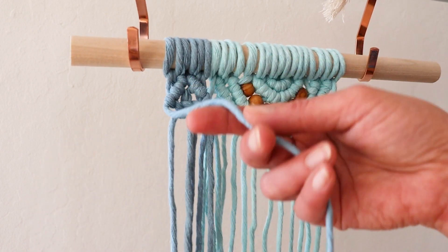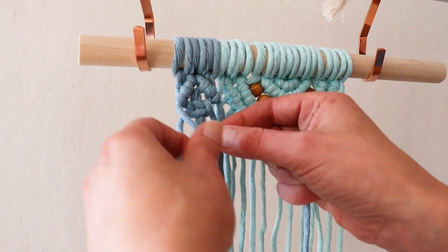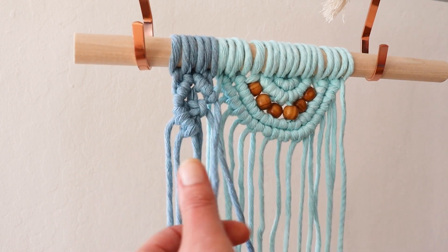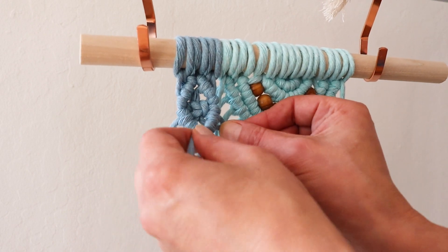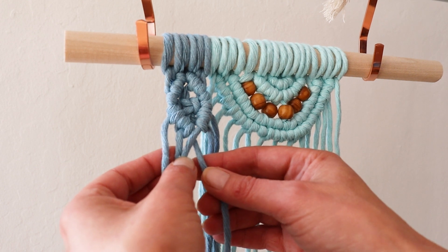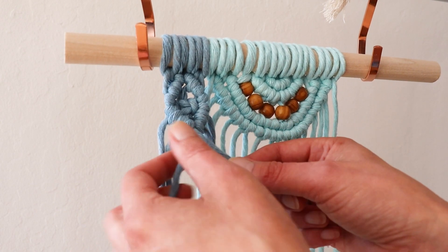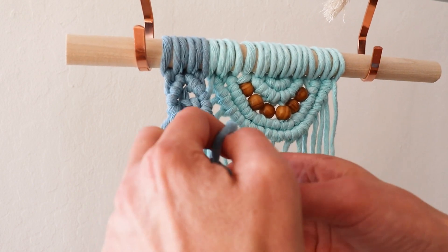Now we're going to go the opposite direction — this is your lead, and we're going to go this direction down. From the other side, this is your lead and you go this direction down. I will be continuing with this lead going this direction down again. If you want your spiral to go this way, continue with this lead. If you want it to go the opposite direction, use this lead. I will just continue with this lead going down.